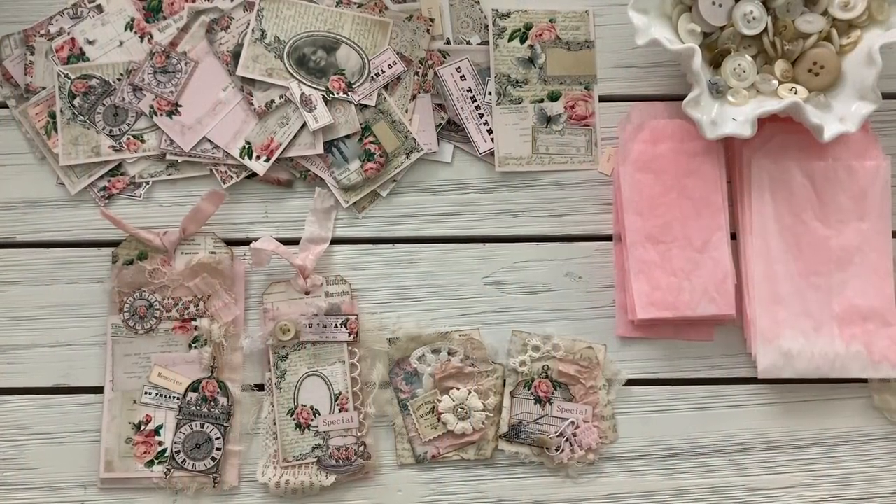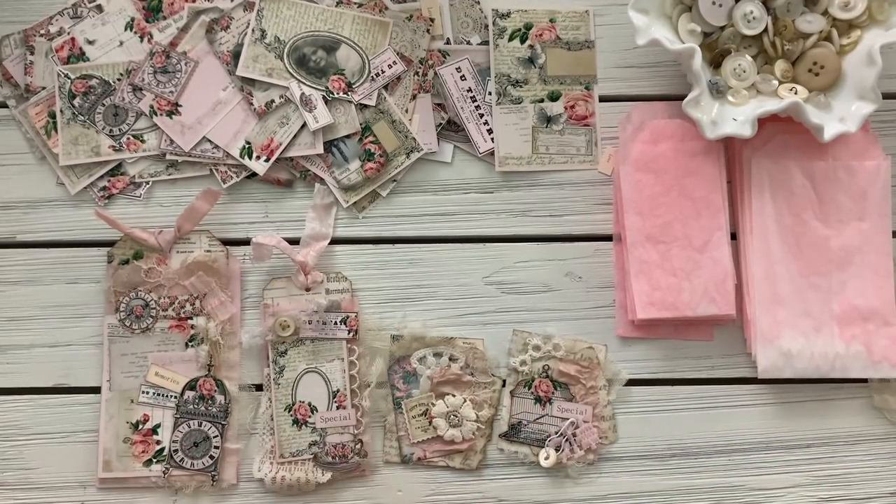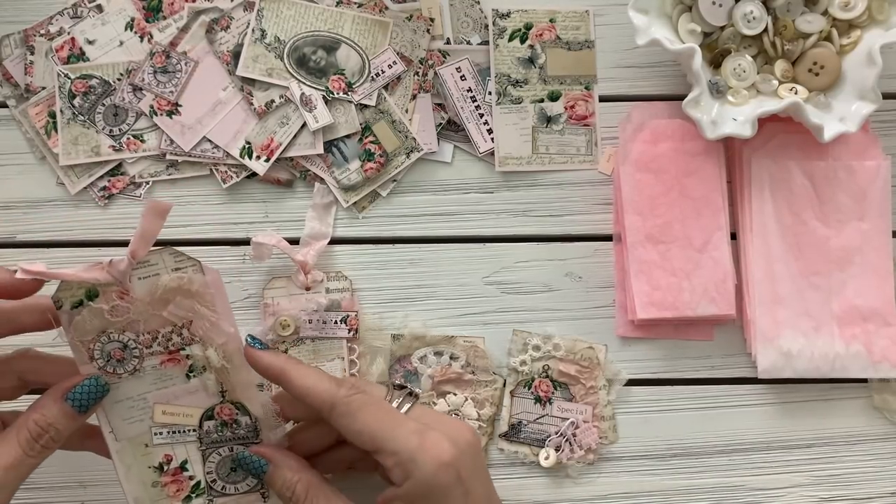Hey guys, Jennifer here. I'm here to do a little bit of crafting with you. This is the best thing to take your mind off of everything, and I find myself escaping a lot more lately.